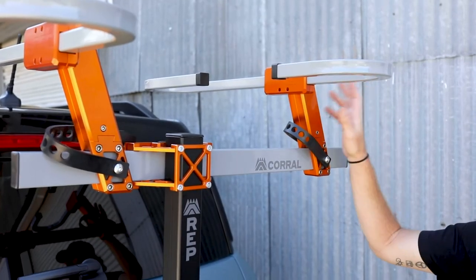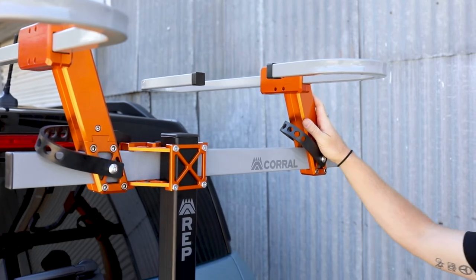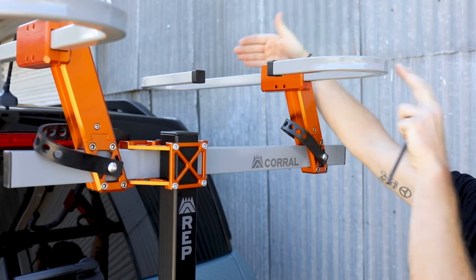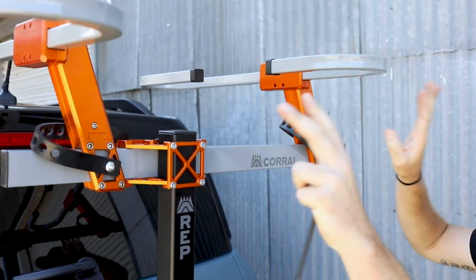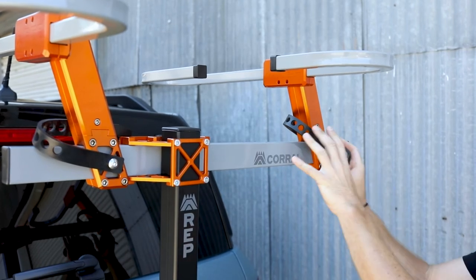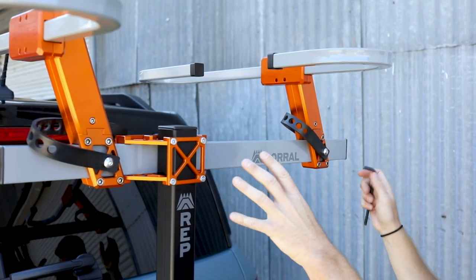One of the unique features of our Corral Rack is that it has so many adjustments. Not only by loosening these four bolts can you adjust the wheel hoop in and out to accommodate different bike heights, handlebars, and configurations, you also can adjust the slides back and forth, or the wheel hoops back and forth.